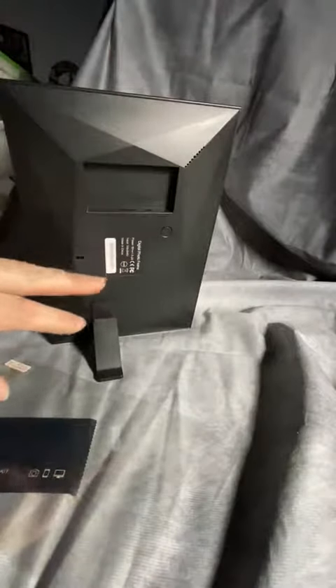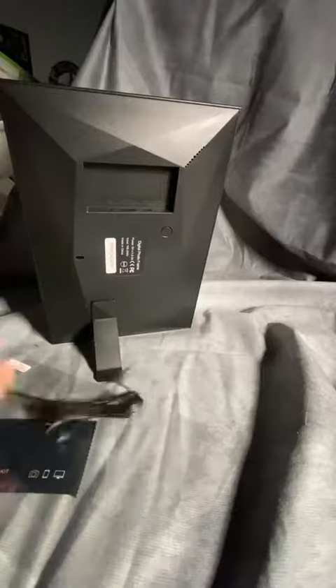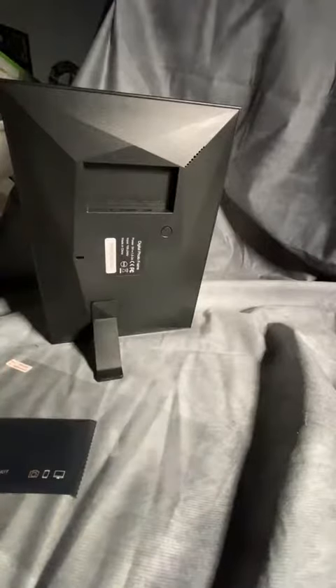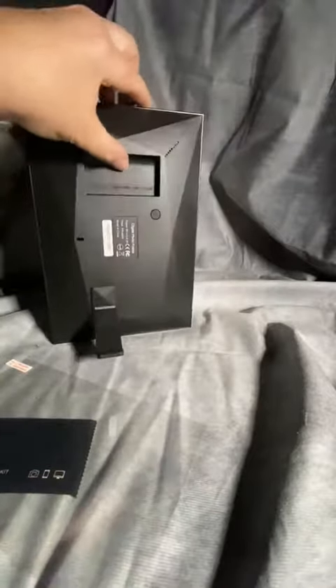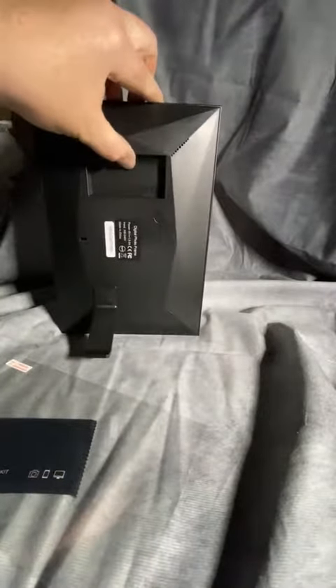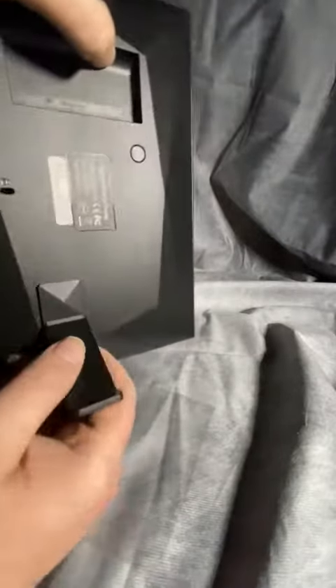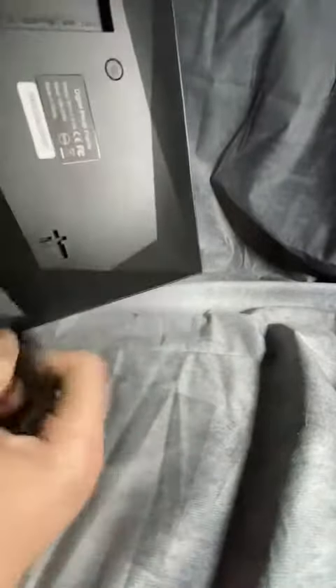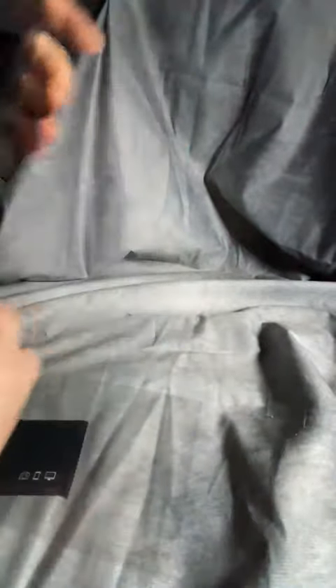It plugs into the wall and uses a simple wall adapter. You can stick in a micro SD card, but we use it for the cloud — pretty much just the cloud. Power it on, and it can be set up in either portrait mode or landscape. Looks equally good either way.